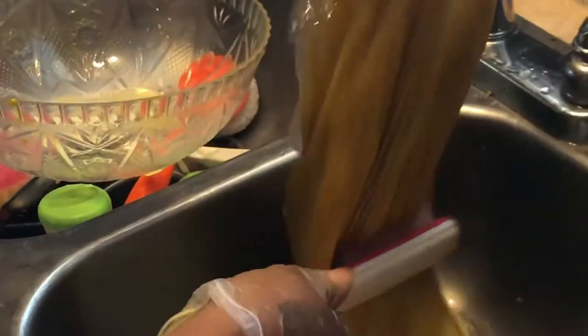Now I'm going to rinse the hair, and I like to thoroughly rinse it because depending on what color outfit you wear, if you don't get all the dye out of your hair, it may bleed through. So make sure that you get all the dye out of the hair.